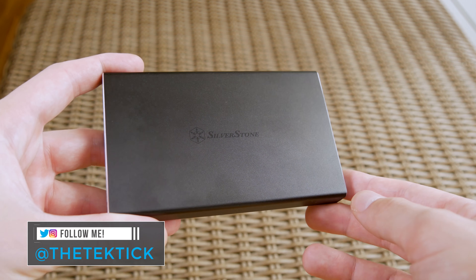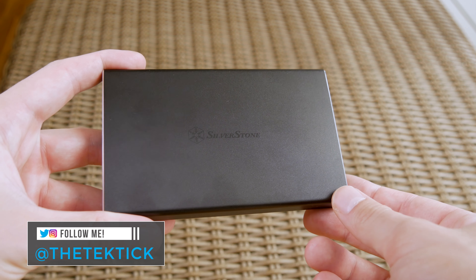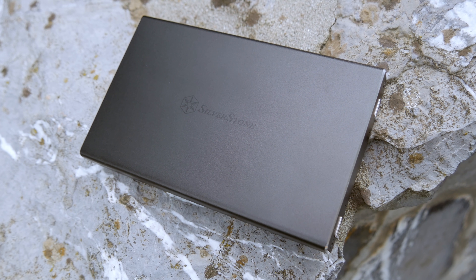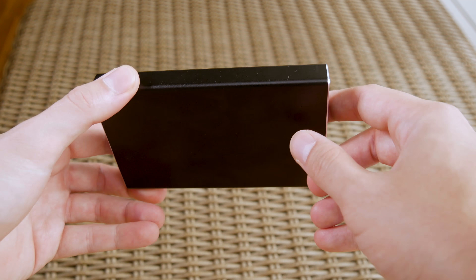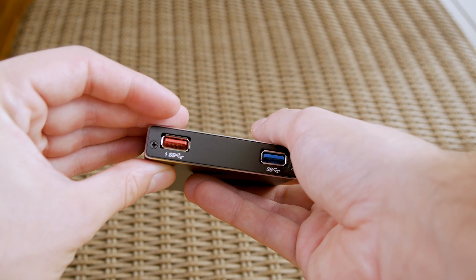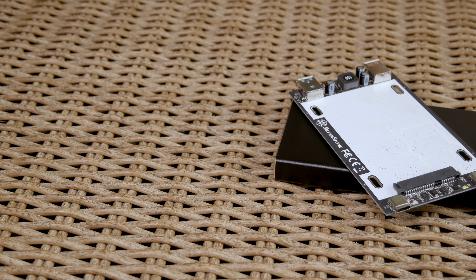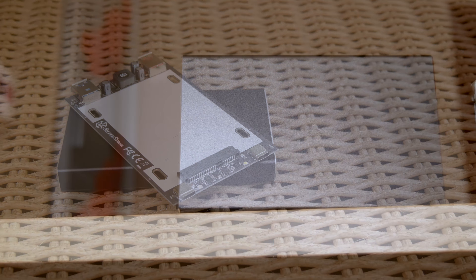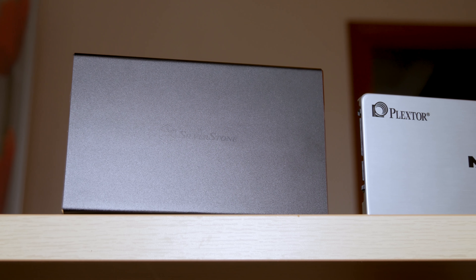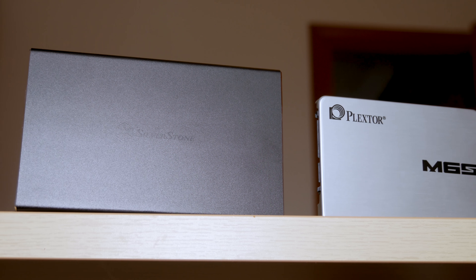This gorgeous looking black aluminium housing comes from Silverstone, and behind it hides a product which goes by the name of TS-15. At first you would probably think that this is some kind of power bank, but it's actually more closer to an external storage unit. I say closer because it actually doesn't have a hard drive in it — you rather have to put it in for yourself. You're probably wondering why you would do that when you can always buy an external drive as a finished product.